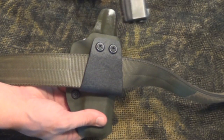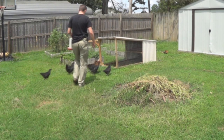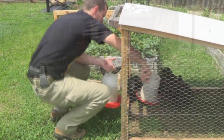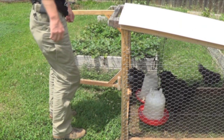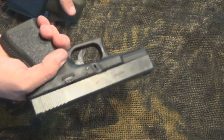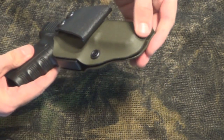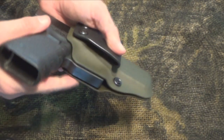This is how it draws — nice and stiff, and then it comes out. You can see it fits in nice and firm, it's tight. It's rounded on the edge, and the trigger guard's covered.